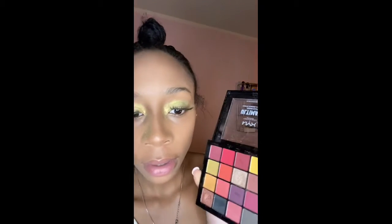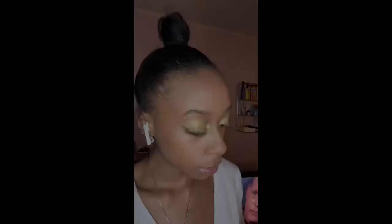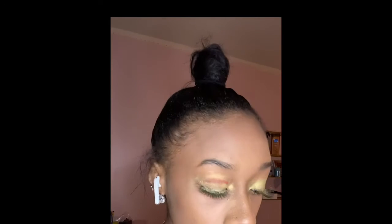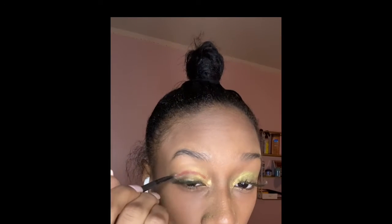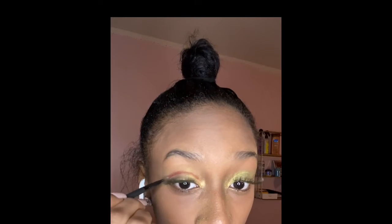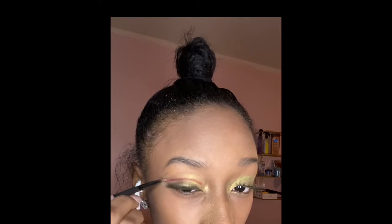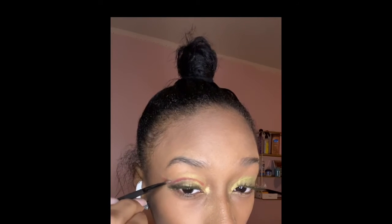Now for my next color, using my Phoenix palette, I'm going to use the bright cherry red on the top row. I'll go in with a flat angled brush and try to do a cut crease with this cherry red, and when I get to the end I'm going to angle it up and kind of make a wing.